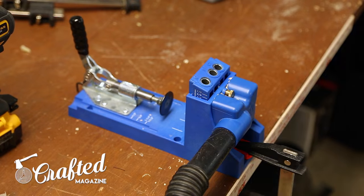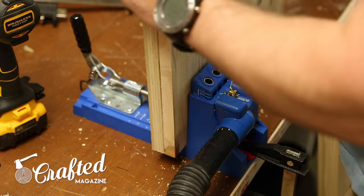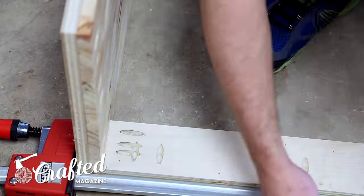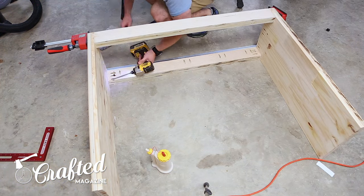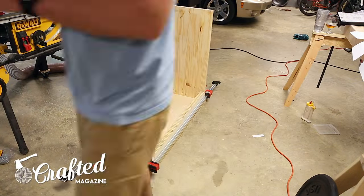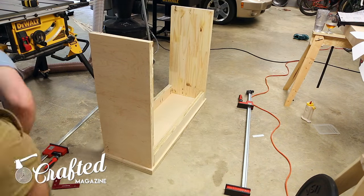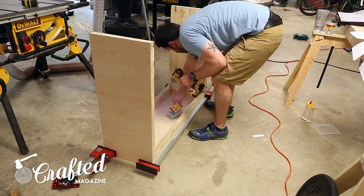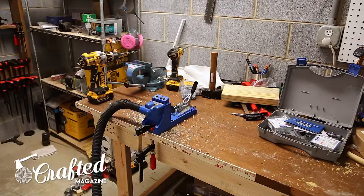The whole build is held together with pocket holes. I probably went a little overboard with pocket holes, but the lathe weighs close to 400 pounds so I didn't want it buckling under the weight. I attached the side aprons to the legs with pocket holes, the top to the aprons with pocket holes, and the shelf to the legs with pocket holes. I added plenty of glue along the way as well. Any play in a metal lathe stand can really affect the lathe's accuracy, so that was something I wanted to avoid.